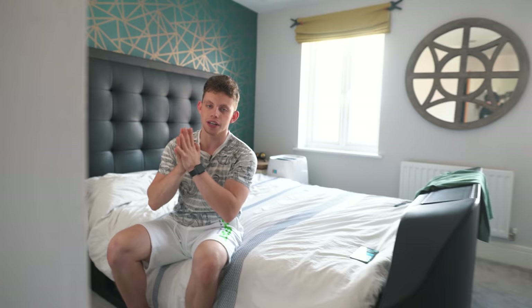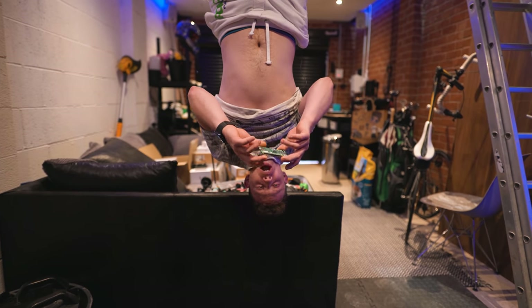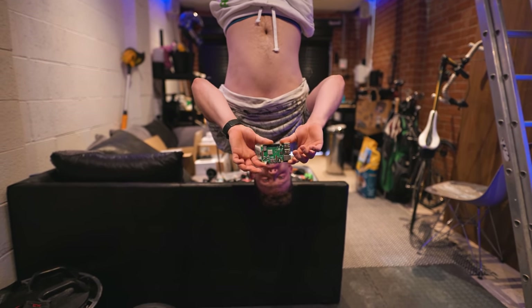Okay, so guys, in quarantine I got a little bit bored. Well, you're going to see what I built. This is a Raspberry Pi with some custom software on it that allows you to stream all of your music to it.